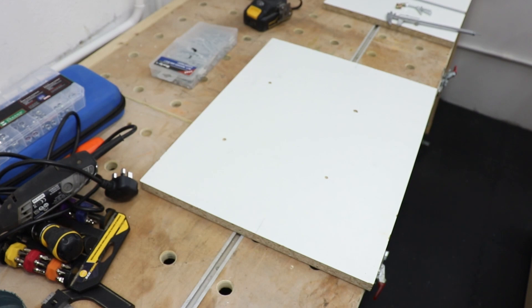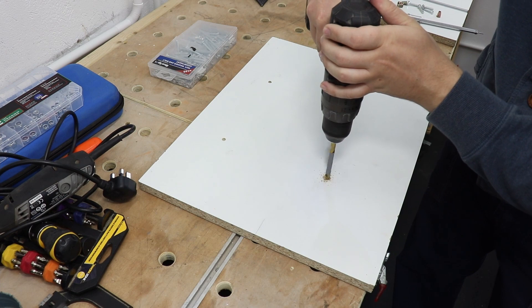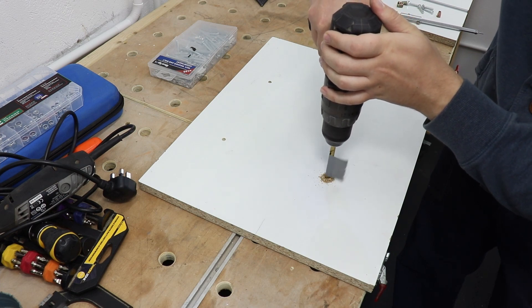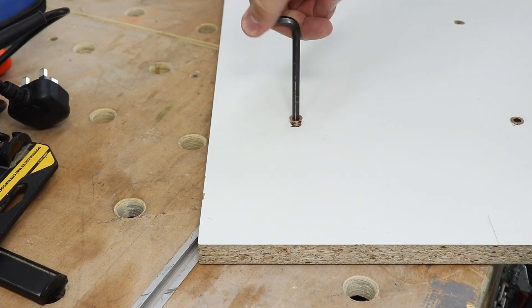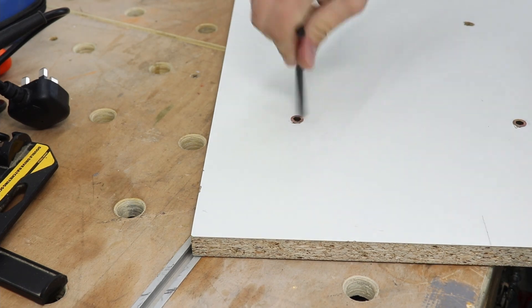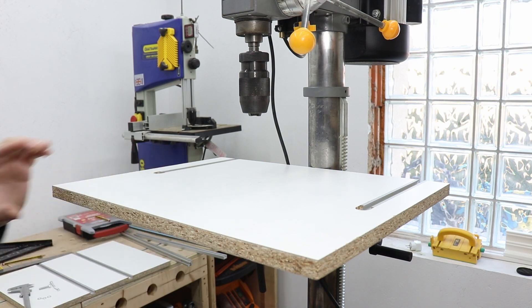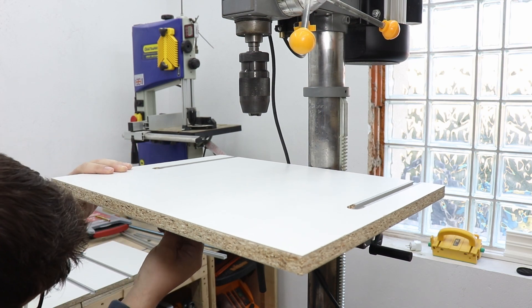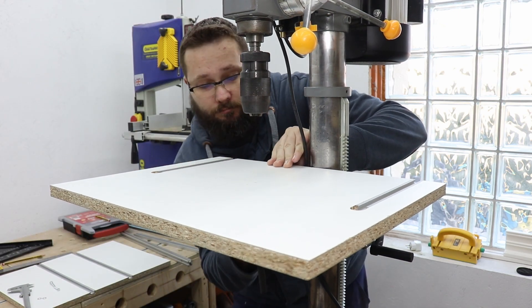In the end I decided to bolt my table onto the pillar drill table. I'm pre-drilling it so I can attach some hex drive head nuts to the board I'm making, and then bolt it onto the pillar drill table. I found it to be the best method — it's safe and secure, and to be honest I don't think I'm ever going to remove this table.